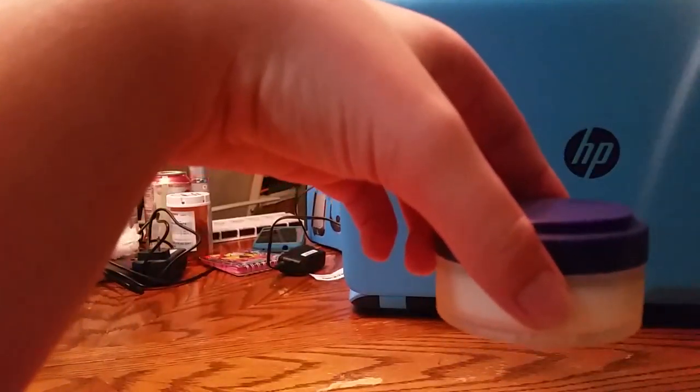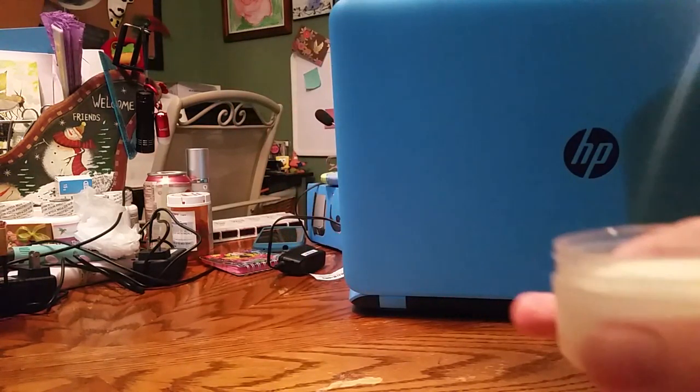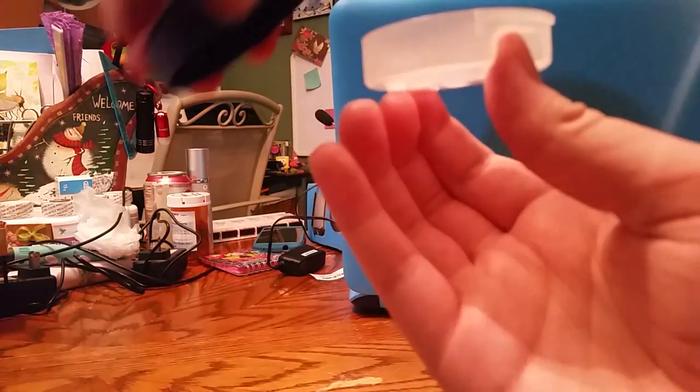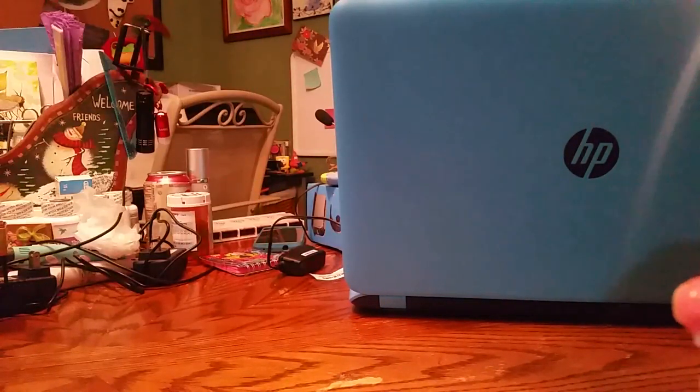Underneath one of the containers is a little container where you can hold lots of little things in it. I have my nightly pills in it. Sometimes things get on the bottom, but I don't think that's a big deal.